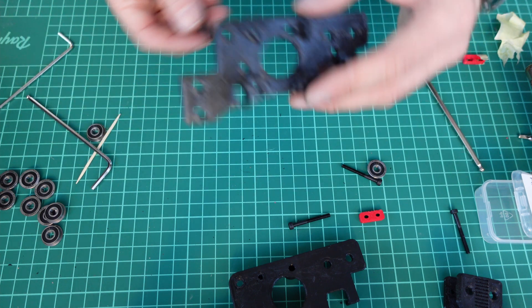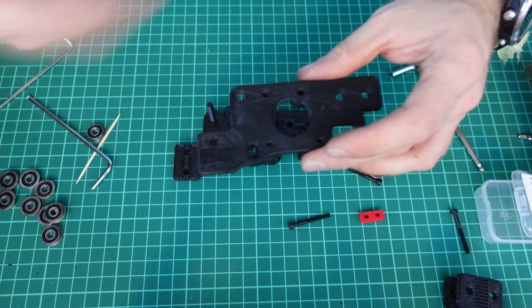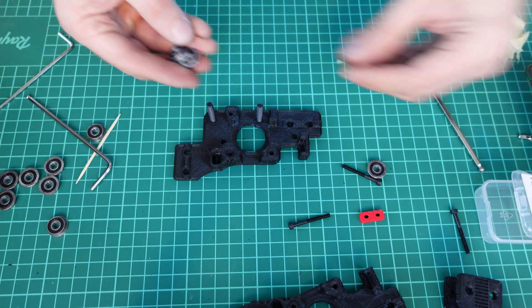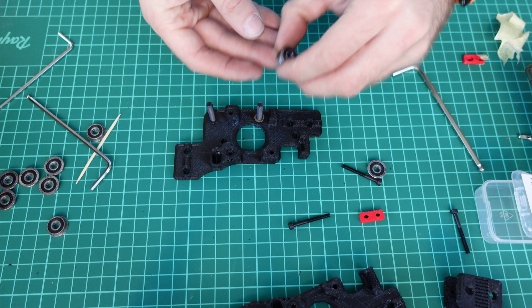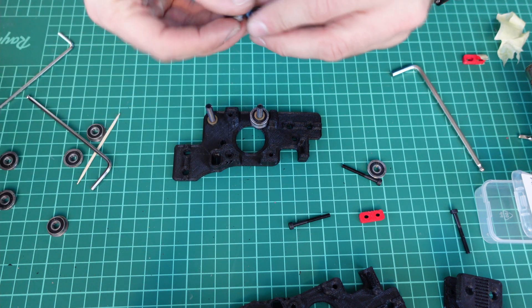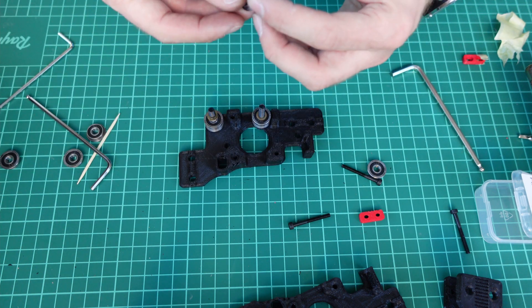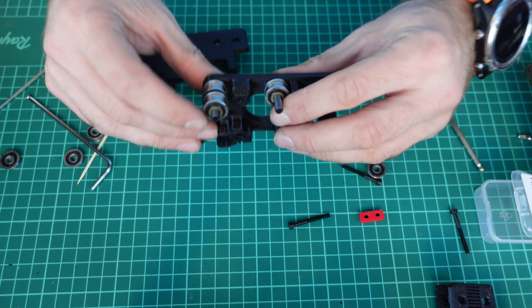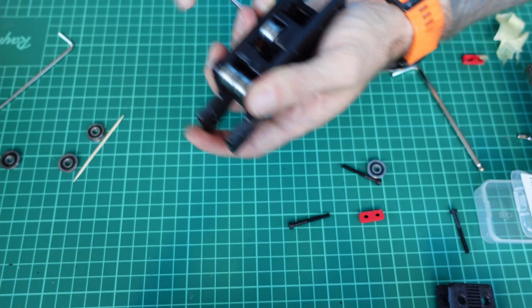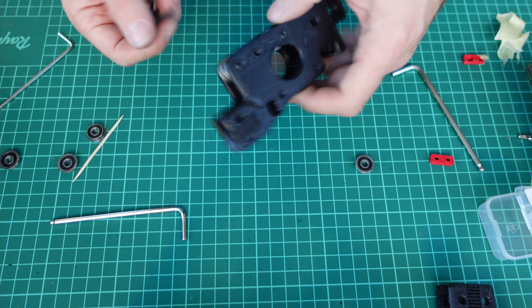Again, take two M5 screws and put them into these two big holes on the top of the frame. Yes, this is the top, this is the bottom — we are basically assembling it upside down. Then do very similar assemblies: one spacer, one stack, one spacer; one spacer, one stack, two spacers. Double-check that all your spacers are in place and the bearings can rotate freely. Again, M3 30-millimeter screws — three more — to secure the motor in place.